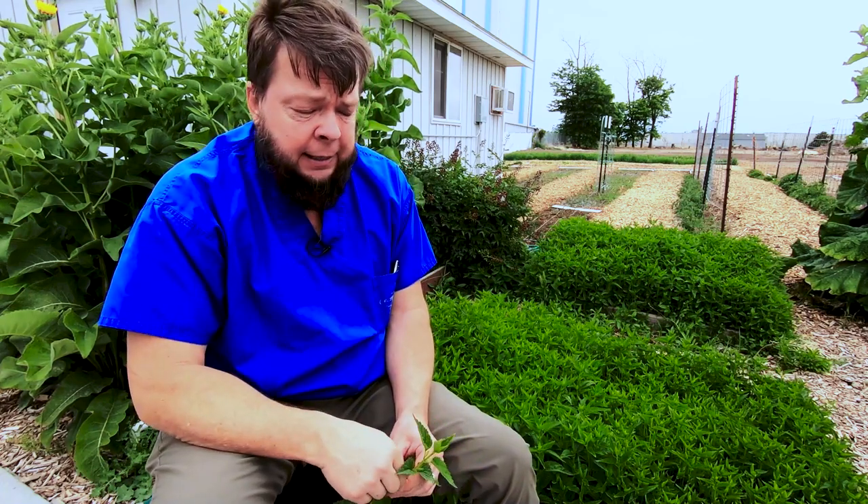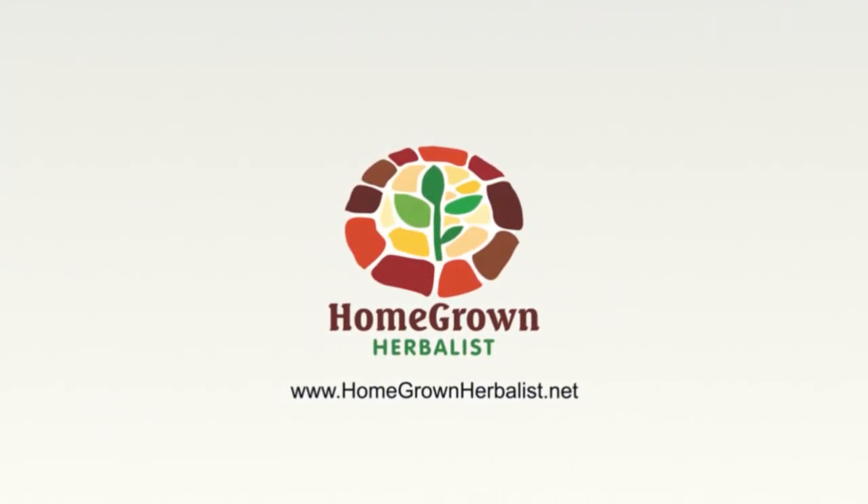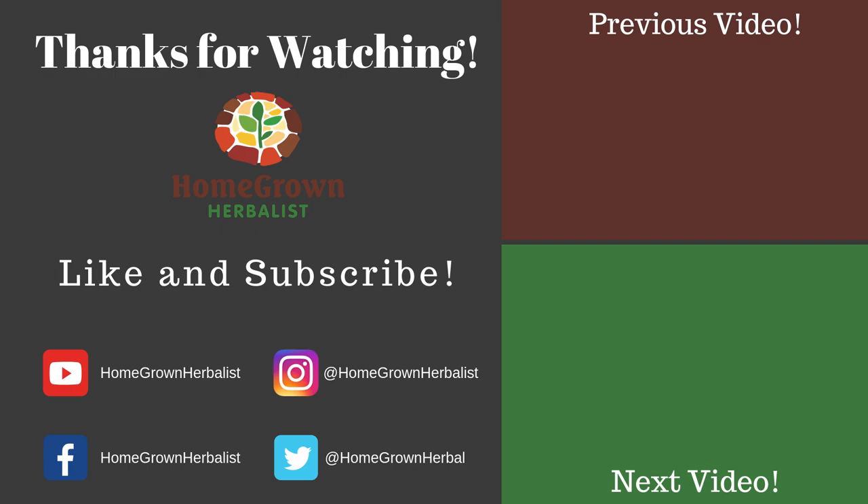I'm Doc Jones from the Homegrown Herbalist School. If you enjoyed this, I hope you'll click the like button and share it with people — let's get the word out and help us extend our reach. If you're interested in herbal stuff, swing by homegrownherbalist.net and have a look — lots of fun videos, products, blog articles, and information about the Homegrown Herbalist School. This is Dr. Patrick Jones — thanks for watching, we'll see you next time.